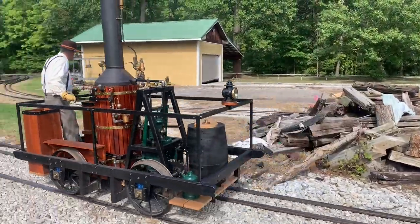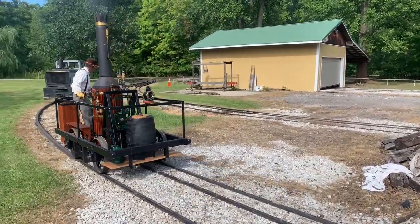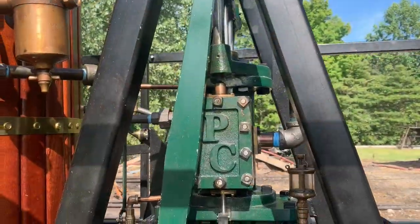The reason for that is because the original was on four-foot eight-and-a-half-inch gauge track — standard gauge track. So I designed this based on a lot of the research that I was able to do.